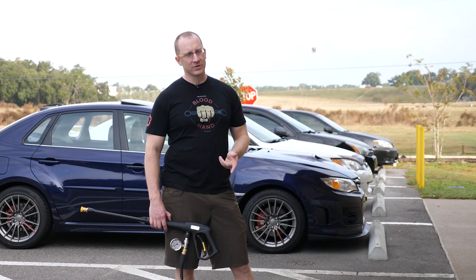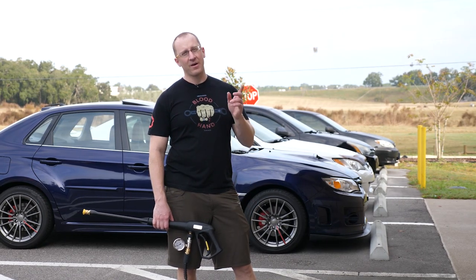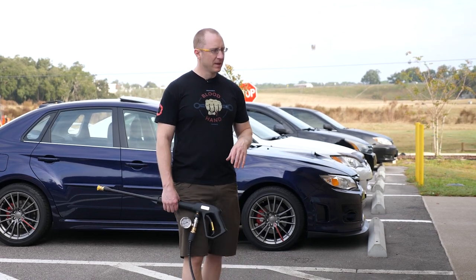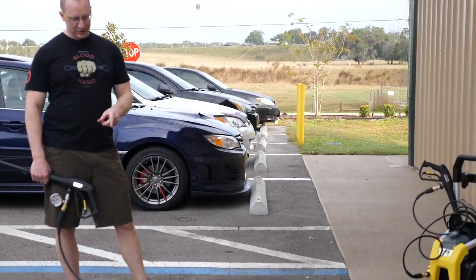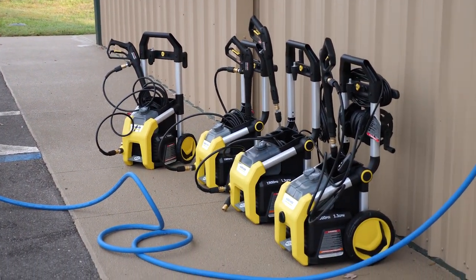Part of the reason why I've been waiting on the Karchers is because they have the most complicated setup. Even though the ARs and the Sunjoes have complicated fittings, these are even more complicated, excluding this part of the line. So the reason why I'm doing this one now is these are the cube-ish type ones. This is called the K1700 Cube.